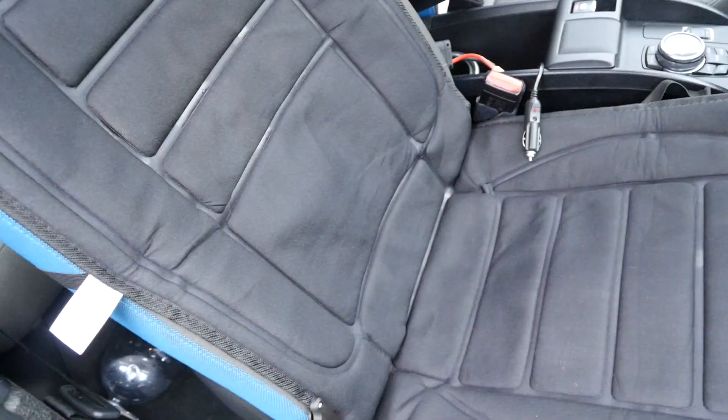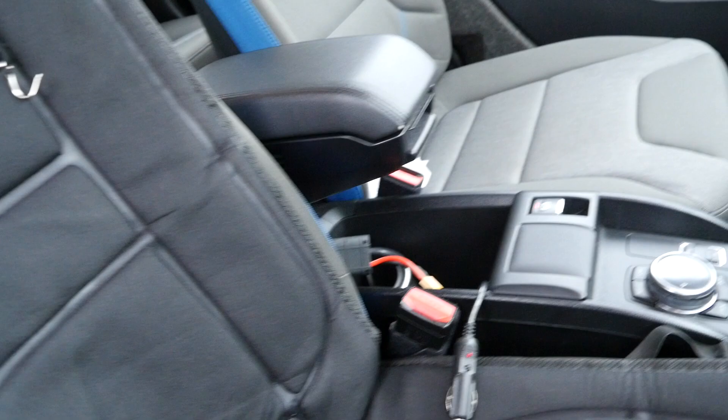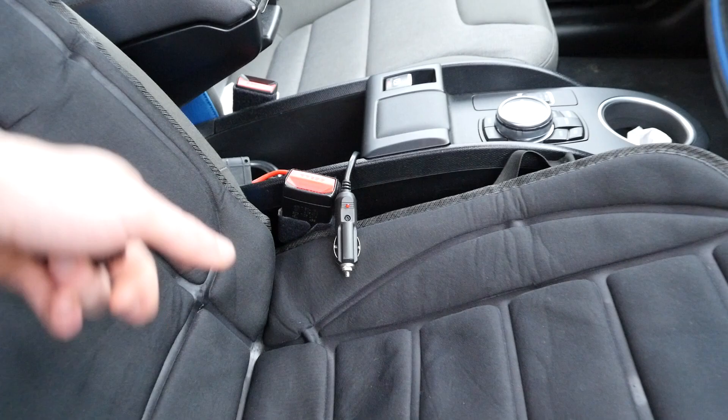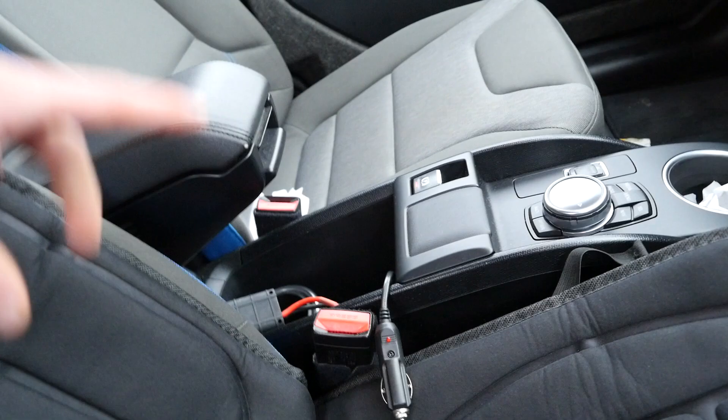The only other criticism is that it's actually set up for cars where the steering wheel is on the wrong side, so I have to put the cable around the back. There's still enough length if you have a lighter socket in the middle, but most cars don't. In that case the cable wouldn't actually be long enough because most cars have the socket up the front. So for cars in the UK this would be good for a passenger, or you'd have to turn it around the other way and it just doesn't sit properly — you have to turn it upside down. But you can always extend the cable, just solder on a longer one.